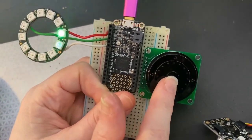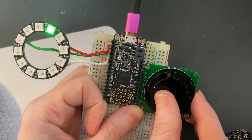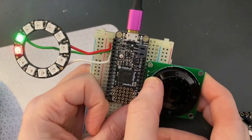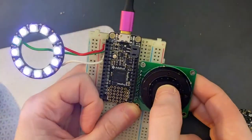You can see as I rotate the wheel, it's being read by this Feather M4, and it's making the NeoPixel go around. And then when I press the up button, you see the red LED on the top turns on. This is the left button, the right button, the bottom button, and the middle button, which turns all the LEDs on.